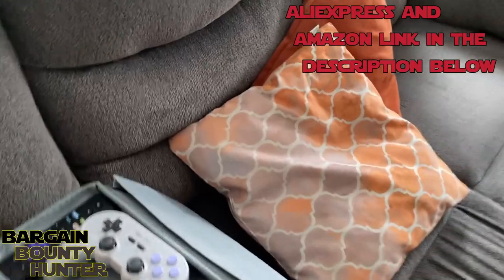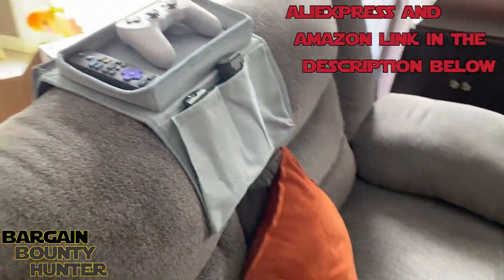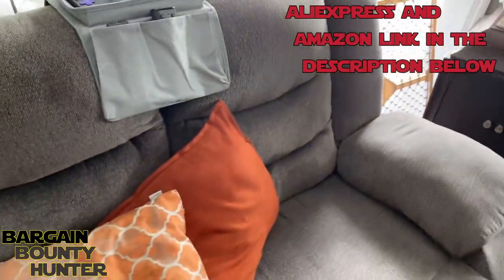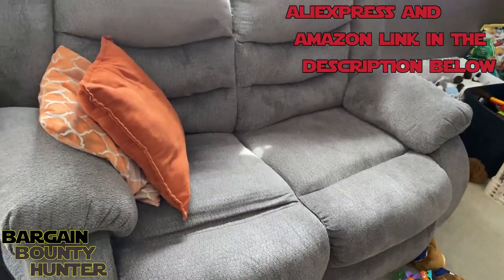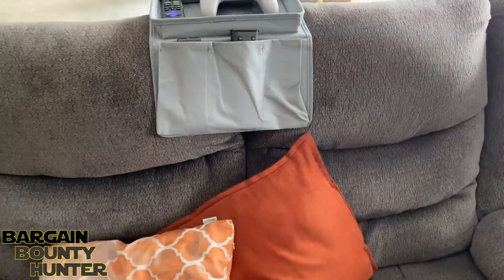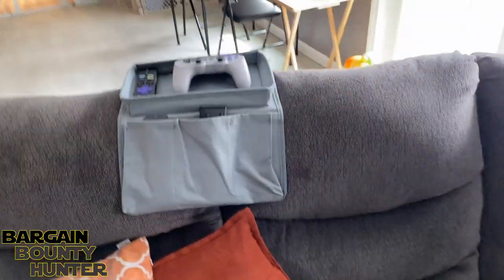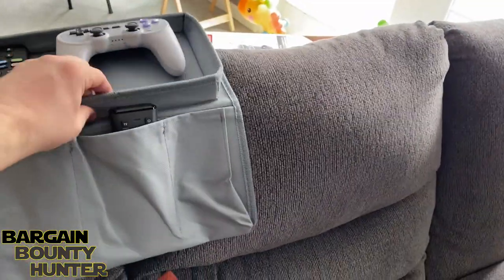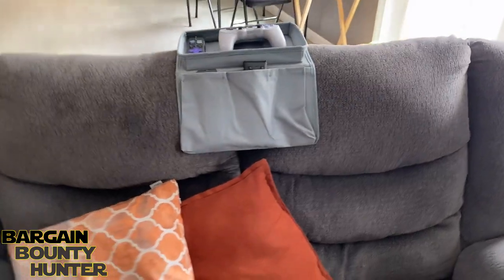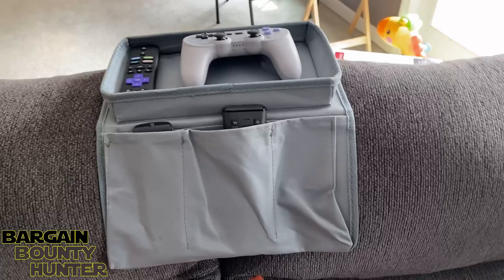So we are going to store it up here where he can't reach it. Now if it were over here on the armrest, which I think is kind of what it was designed for, it works just fine and stores everything in there, but he would be able to reach it at that location. This couch — we have another one right there. My wife usually sits on that one and I usually sit on this one, so there's not usually two people sitting on this at a time. If we end up having company over we'll just move it, but for now it's a solution to him trying to steal our controllers and remotes all the time.